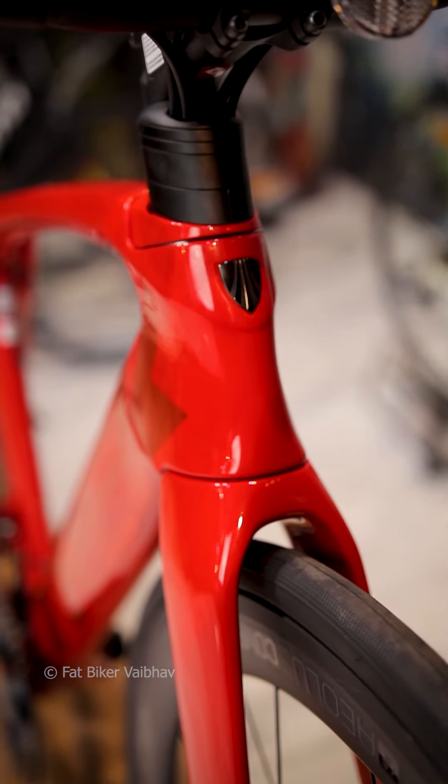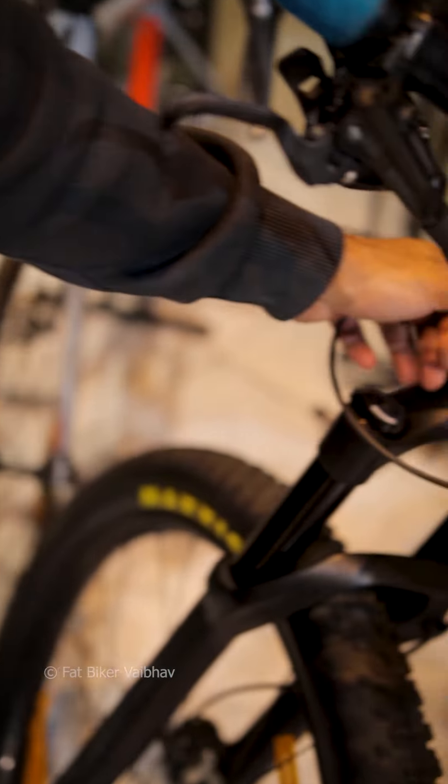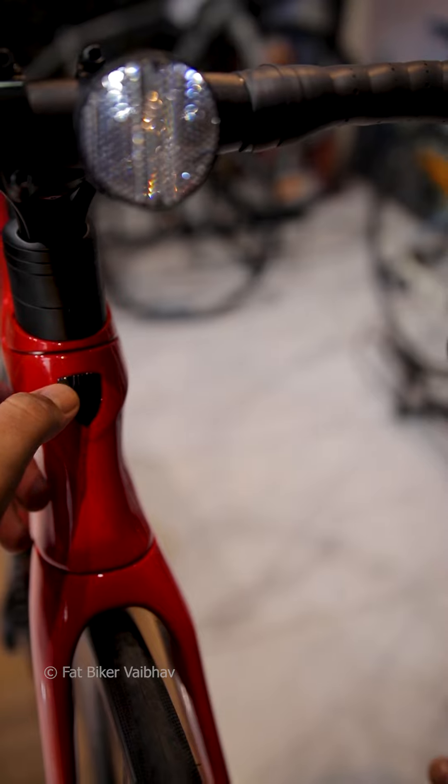You can also see a premium Trek badge in the front. If you look at a normal Trek badge, it's not quite like this. The Trek cover here is normal, but the shine on this premium badge is different — it's worth about a million rupees more. So if you look at it, this is kind of a premium-looking design and it looks a little better.